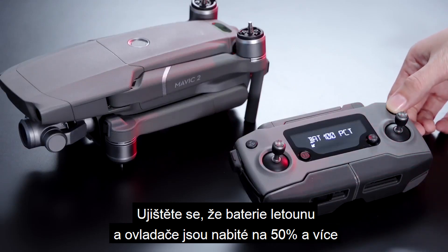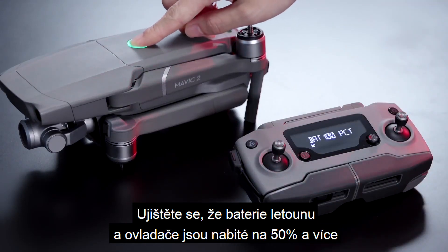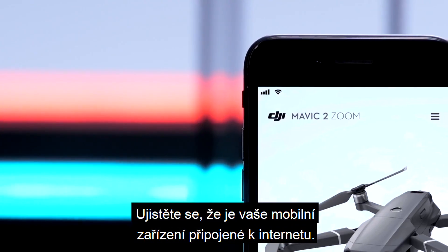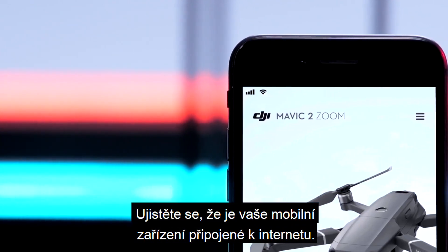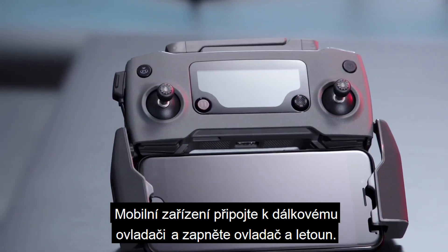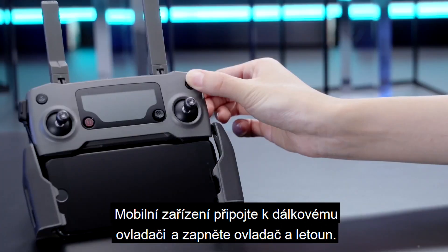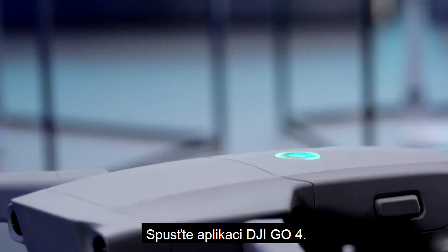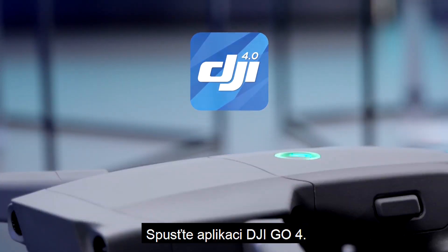Please ensure the battery level of the aircraft and remote controller is higher than 50% before updating. Please confirm that the mobile device is connected to the Internet. Connect the remote controller to the mobile device and power on the remote controller and aircraft. Launch the DJI GO4 app.